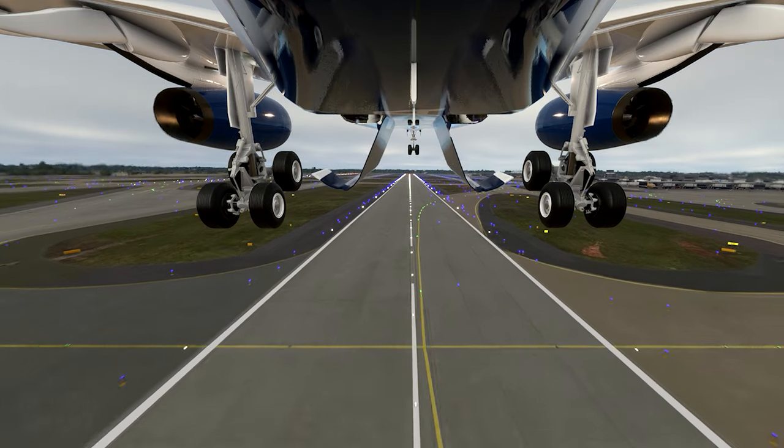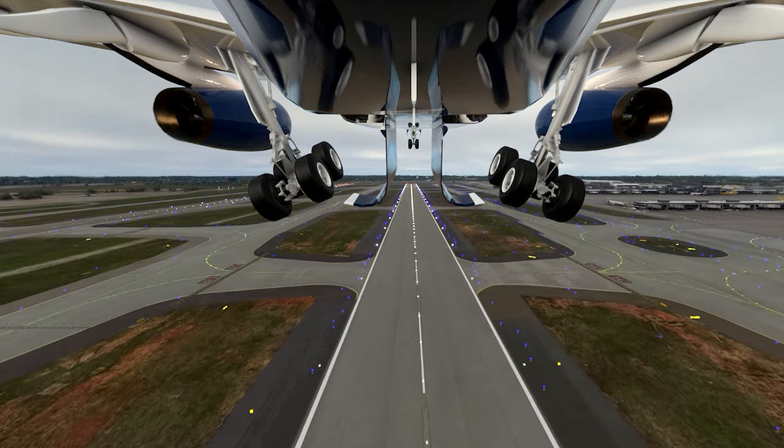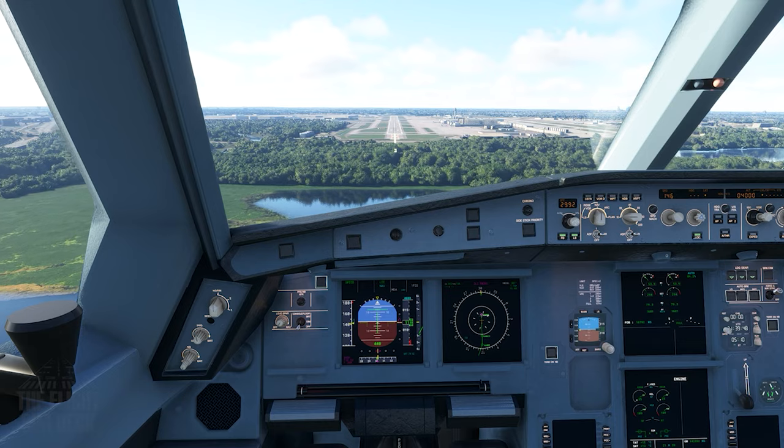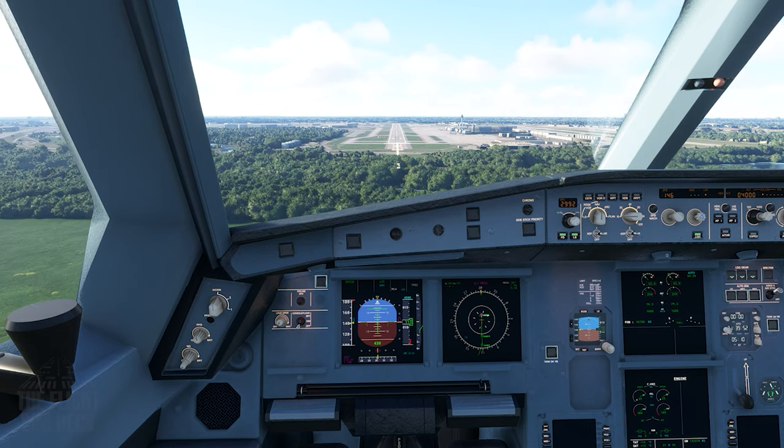Of course, if you're using VR or TrackIR, that puts you a little closer to the real view. But as a disclaimer, this advice is for flight simulation. If you want to learn about this subject in the real world, always consult a local certified flight instructor.